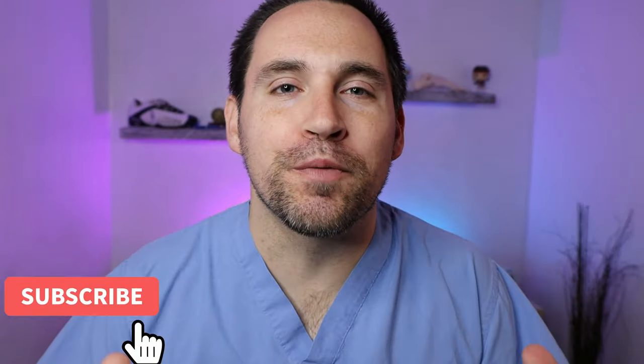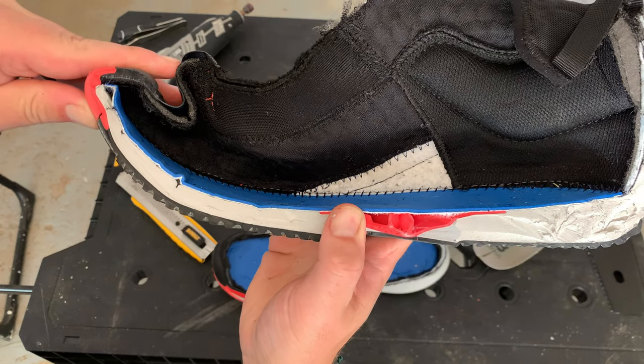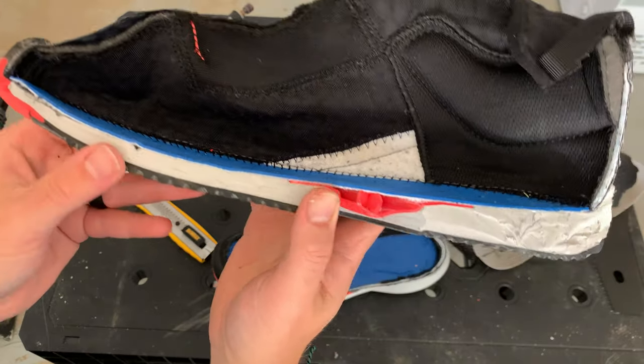Hey, what is up? It's Zachary, YouTube foot doctor. And I'll tell you, one of the most common reasons we see athletes coming into our office with foot pain is because they're wearing shoes that are way too old. They have bottomed out and they are no longer serving a purpose. So let's look at the three main ways you can tell when your shoe needs to go to the garbage.